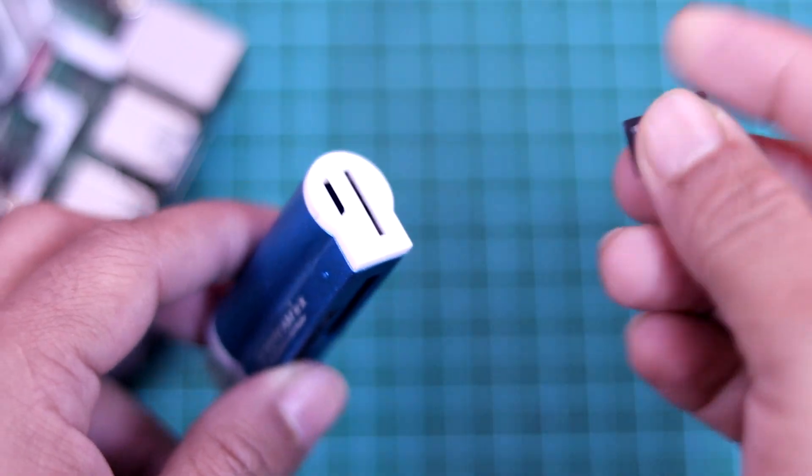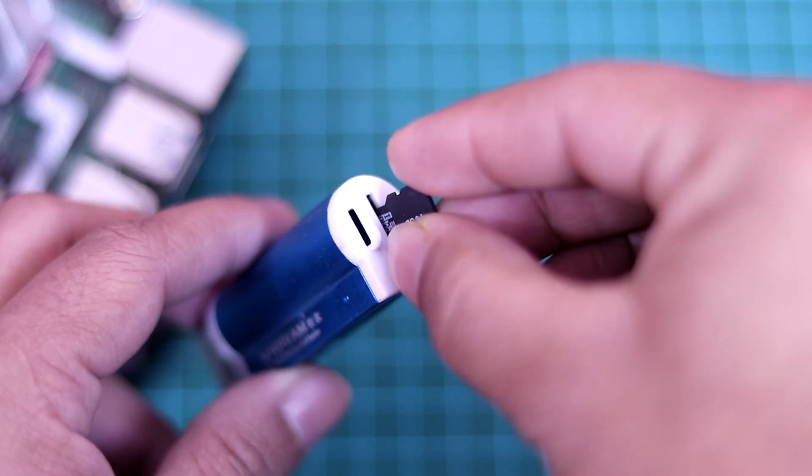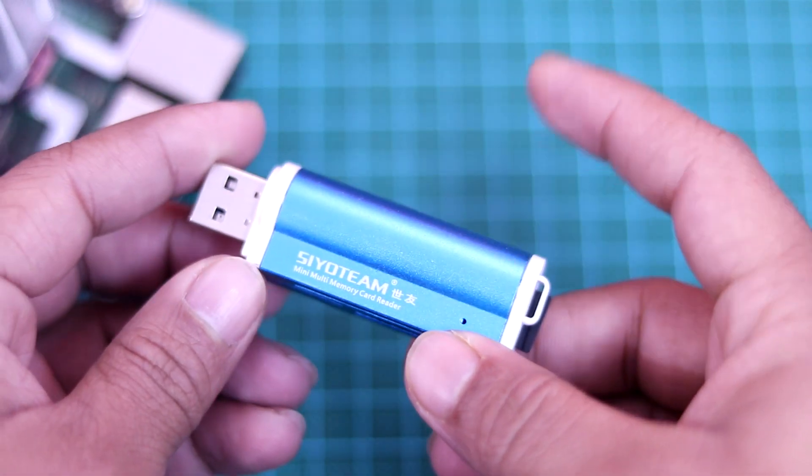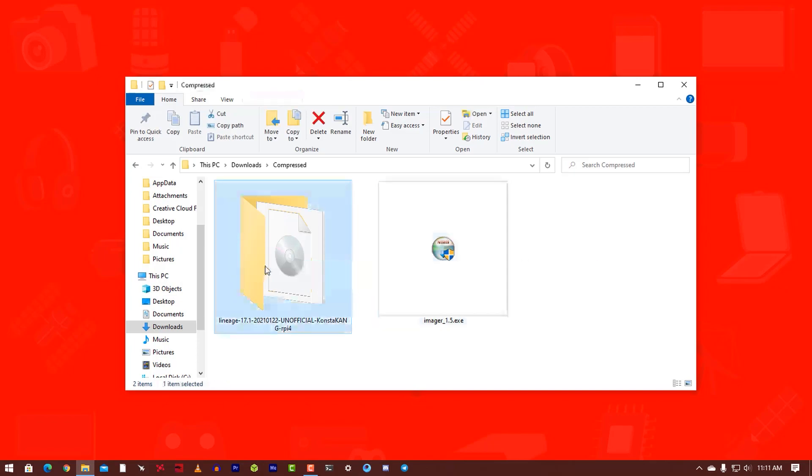Check the description and let's start installing Android 10 on our Raspberry Pi 4 board. First of all, insert the SD card into the SD card reader, then connect it with your computer. Now you have to download two things: the Android 10 Raspberry Pi image from Lineage, and the Raspberry Pi Imager. You will find these download links in the description below.